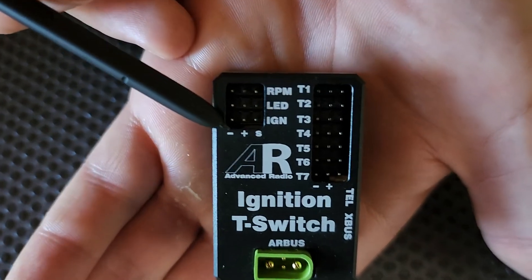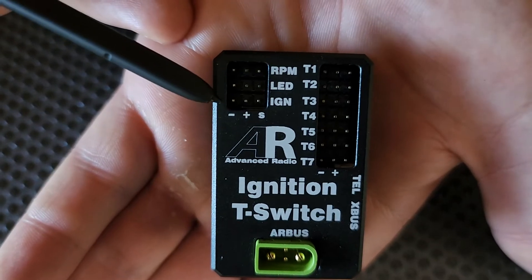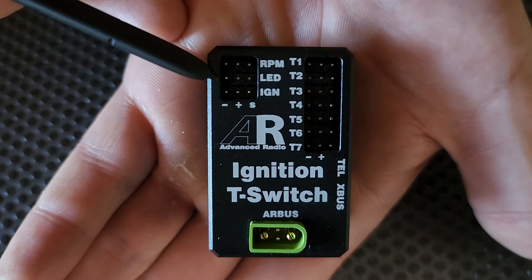On this side we've got the ignition LED and RPM. RPM is where you connect your RPM from your ignition, this is your ignition power, and the middle one that says LED is where you plug in our supplied LED to show when the ignition is active or when it's inactive.